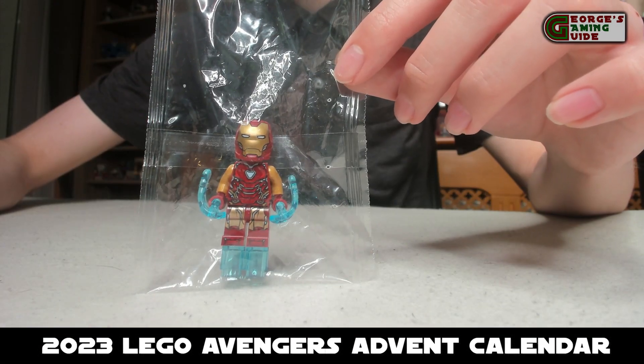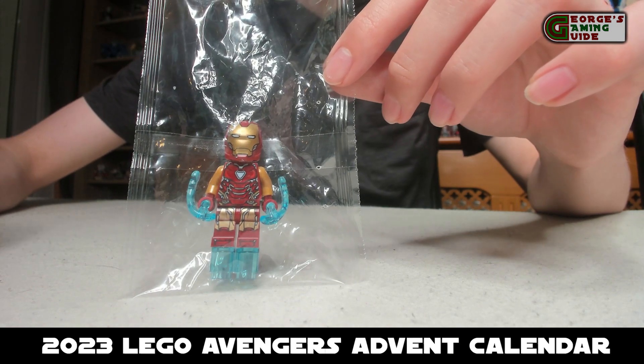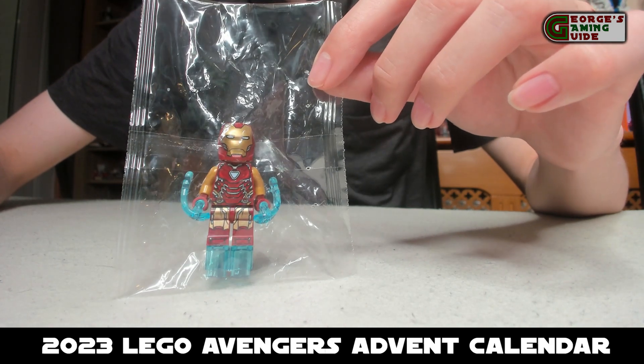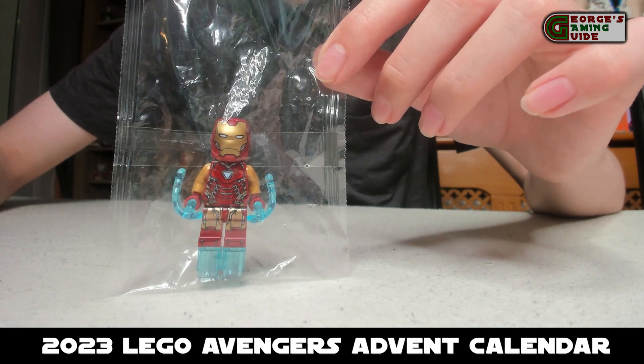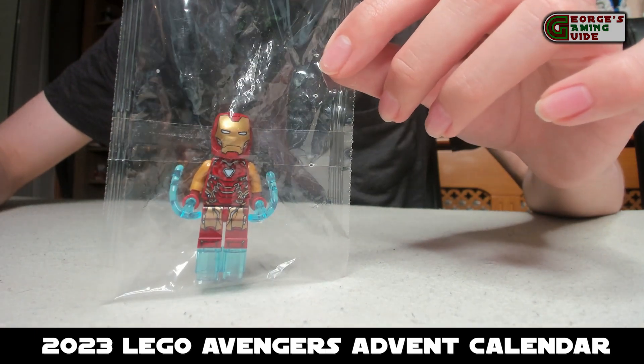For day 1 we have the Iron Man, which in my opinion is actually the best part of this calendar. He has obviously got the blue where his thrusters are, the arc reactor, and then lots of printing for all of the metal on his front and then his helmet, and printing on his back as well.